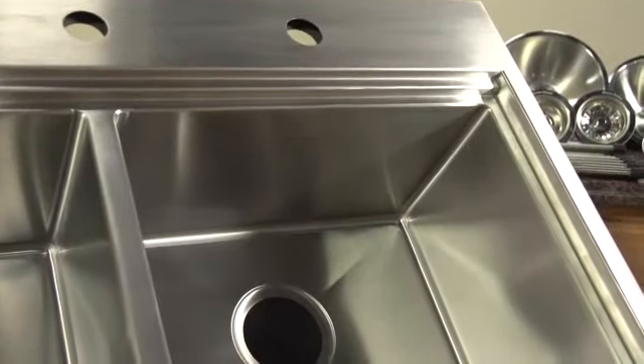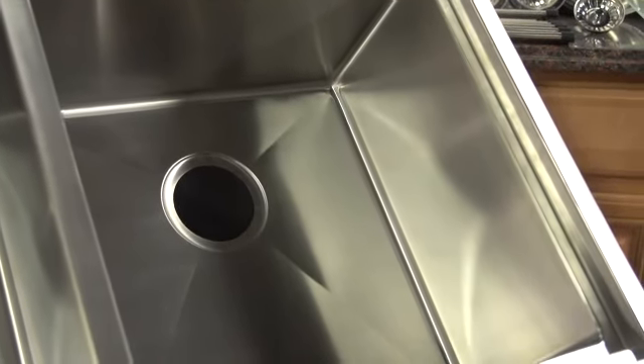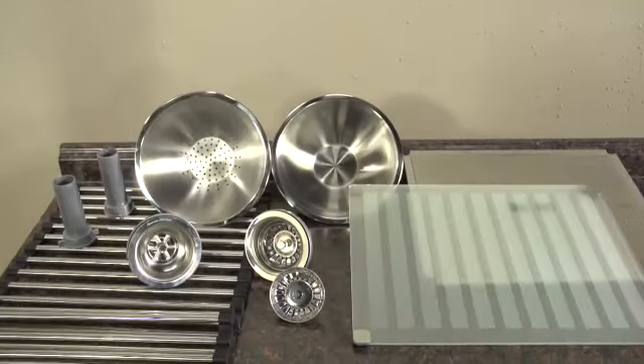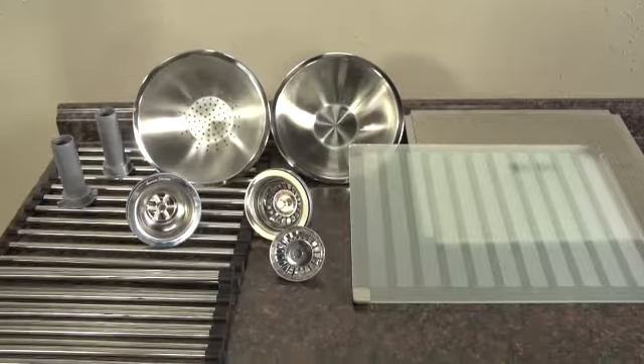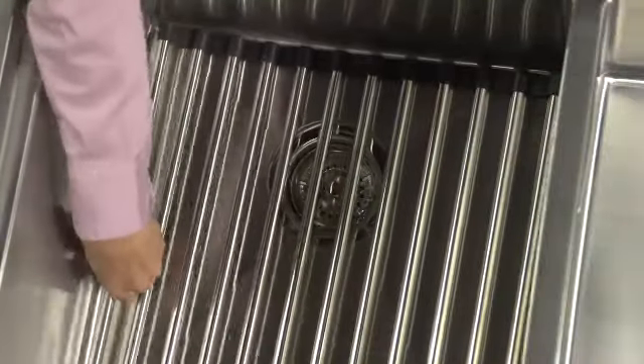It's manufactured from high-grade stainless steel to resist dents and scratches. It will keep on looking new for years to come with only minimal care. It comes complete with waste fittings, strainer, and two flexible stainless steel roll mats for use on your counter or in the bottom of the sink — just another touch that you'd expect in a professional-quality sink.